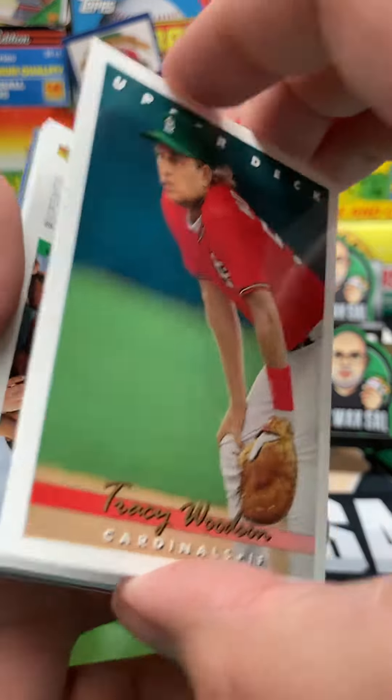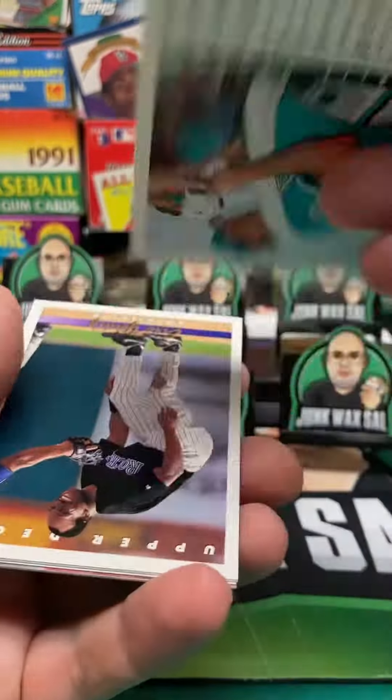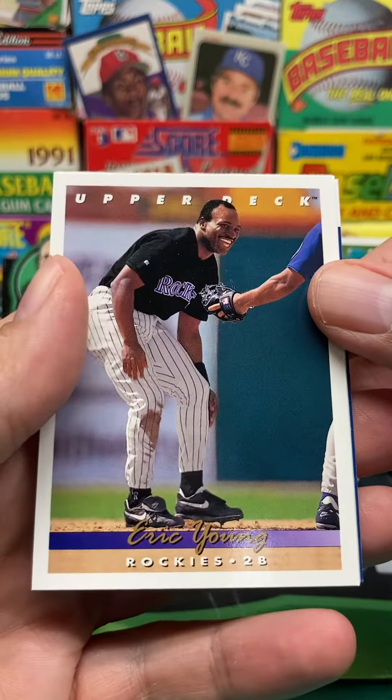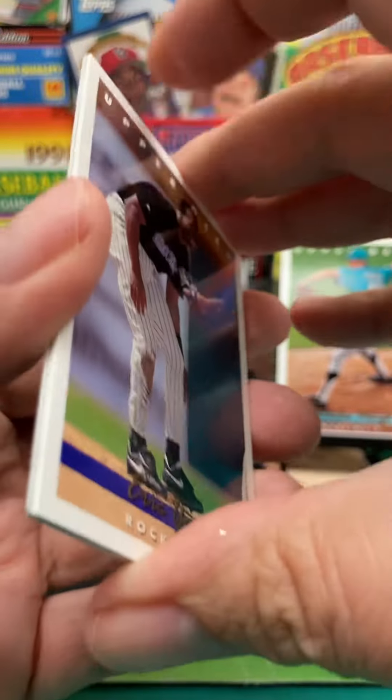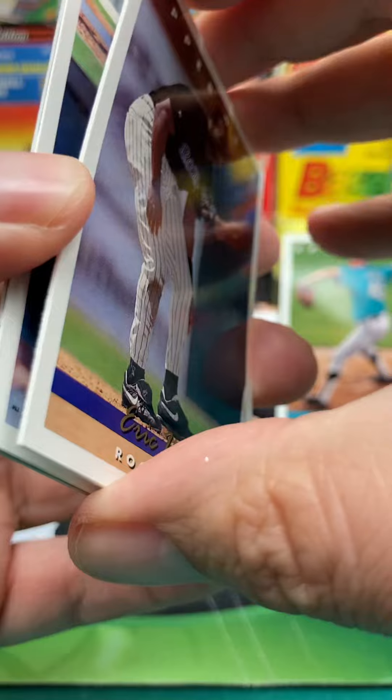So Tracy Woodson, which is the important thing. We've got a 4,000-year-old Charlie Huff, we'll throw him on the stand — he needs a little help anyway. And then we've got Eric Young. Looks like an expansion pack here, heavy on Marlins and Rockies.